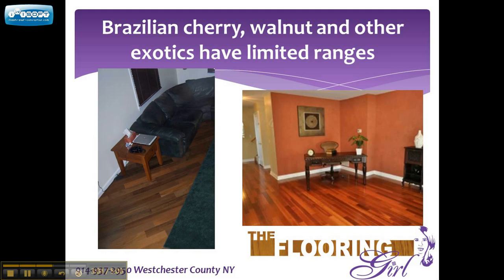The one on the left is Brazilian walnut, and obviously that's a darker and darker brown. You can make these floors darker, but you really can't make them lighter.